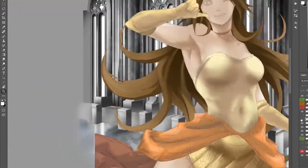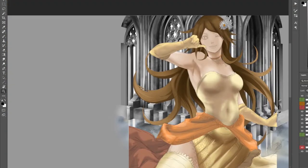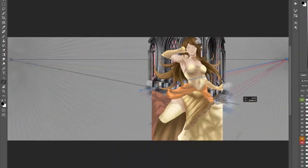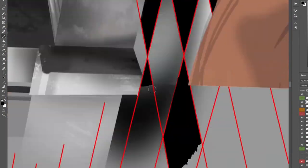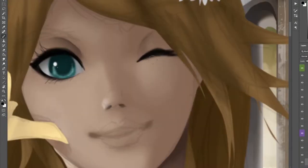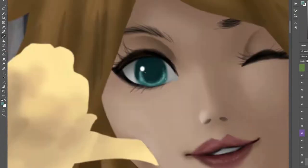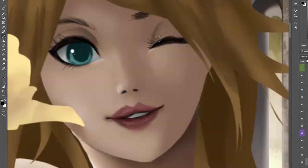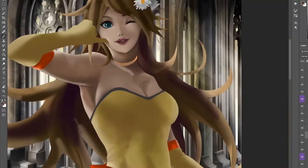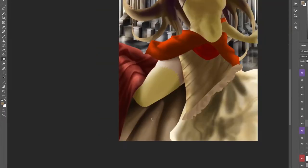I drew Rosalina, and I started with Rosalina just because she's my favorite Mario princess. Then I figured before I draw Peach, which is my second favorite, I should just get the hardest one out of the way, which is Daisy — and that's just because I think her design is kind of plain. I hope you guys don't hate me for saying that, but I see her design and it's really straightforward and plain, to a point where I actually found it a little bit boring. So I was like, how can I draw Daisy in my style and make it look cool, but still recognizable as Daisy? These speed paints are going with the theme of overly fancy dresses.